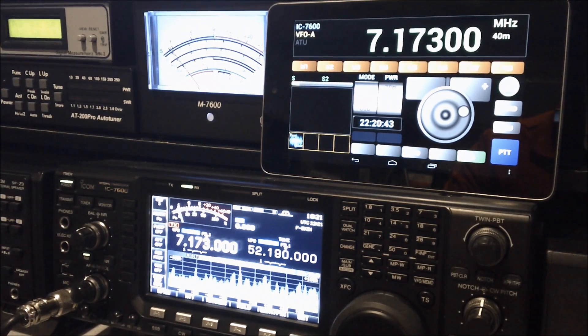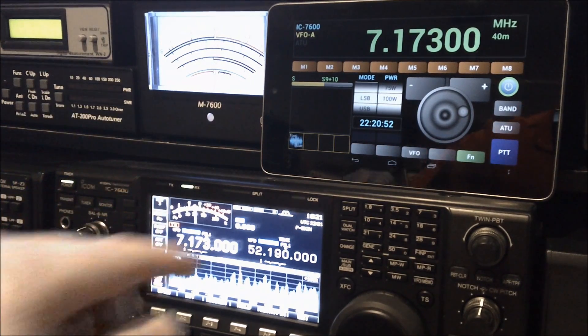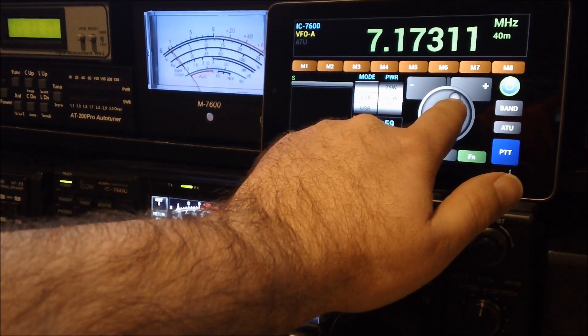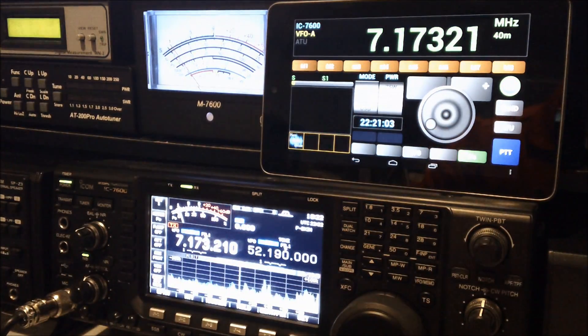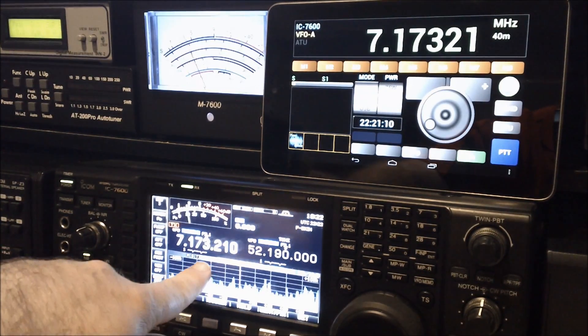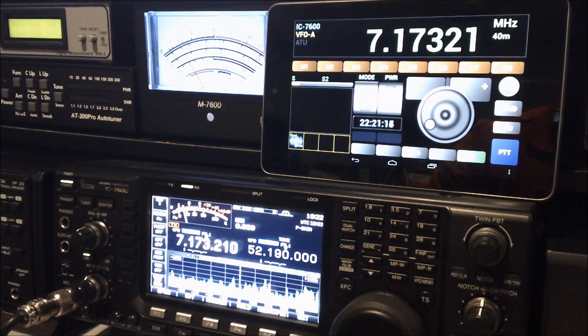It certainly looks nice. As you can see right now from the transceiver, we're on 40 meters, 7.173. When I move the VFO on the Android app to 7.173.21, you'll see that on the 7600 display we have 7.173.210.